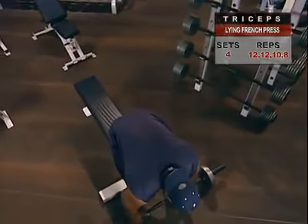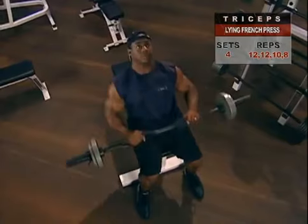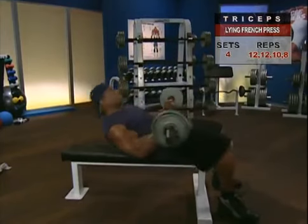To begin, lie face up on a flat bench with your feet squarely on the floor — not up on the bench. Grasp an EZ-bar or barbell with palms up, at a shoulder-width grip.